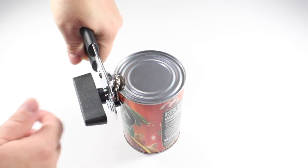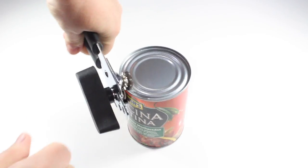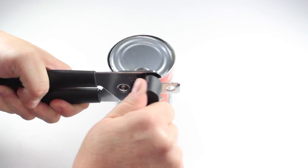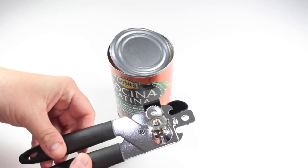It cut through the lid pretty good, so the blade does have a little bit of sharpening on it. That actually does have a pretty nice tight grip on there. Pretty impressed with that, I do say.